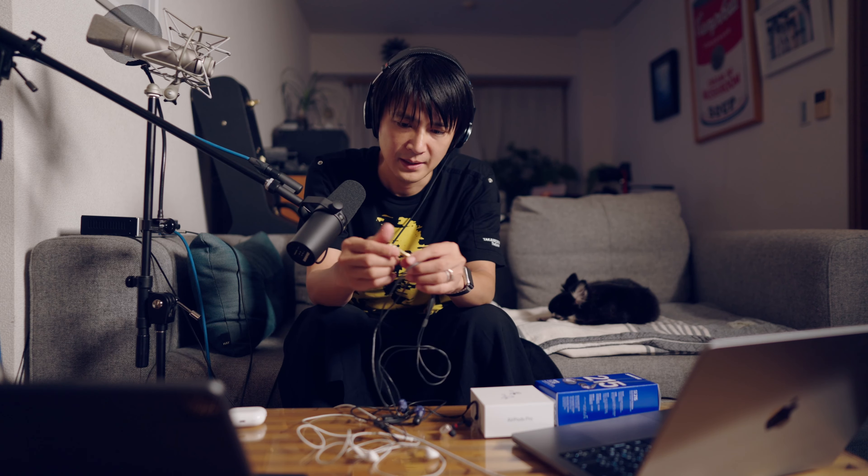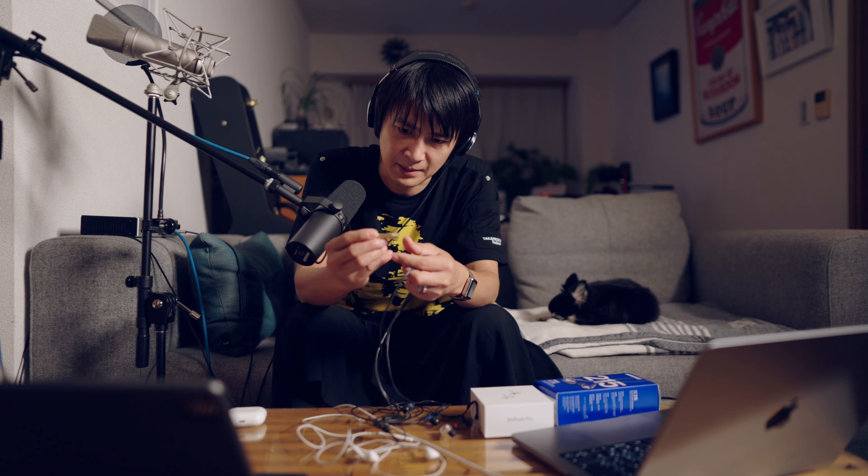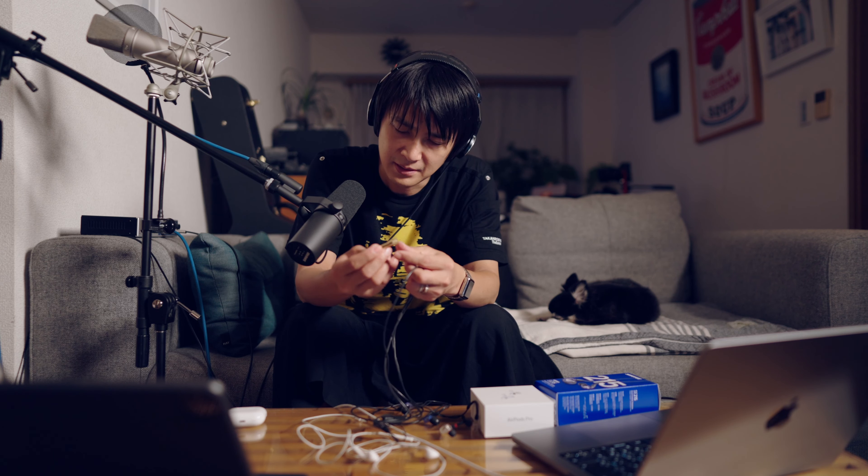オーディオインターフェースをRMEにして、聞いてみたんですけど、めちゃくちゃ音が出すぎて、びっくりしましたね。多分、このソニーのヘッドホンに、匹敵するんじゃないか、と思ってるんですけど。結構ナチュラルに、めっちゃいい音出してくれますね。これもね、多分、クオリティあって、これ、昔から僕持ってる、楽器店で買って、